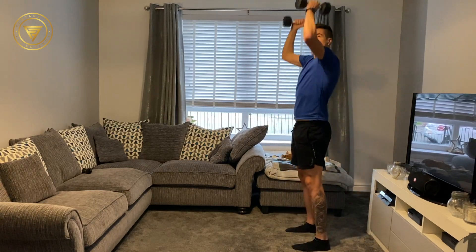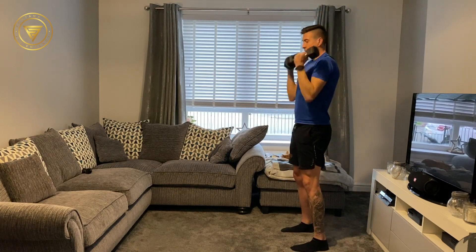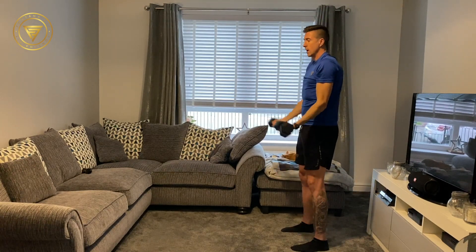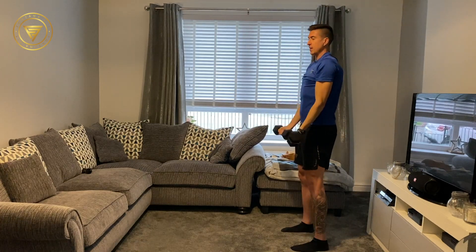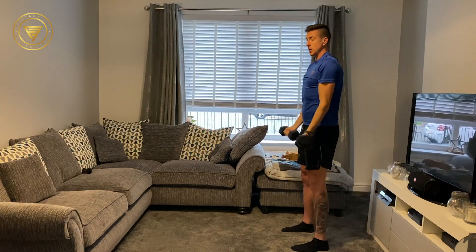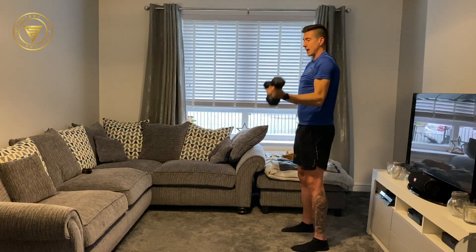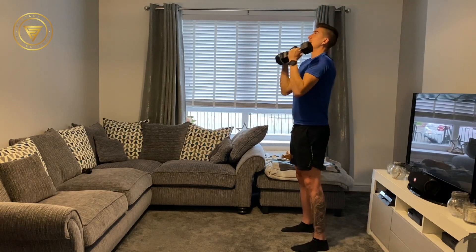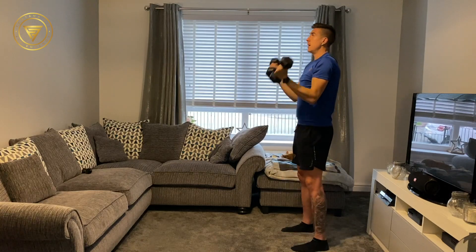Bicep curl, shoulder press, back down. In 2, 1, let's go. We're getting 2 muscle groups in this one exercise, which is really good — we don't need to spend time doing one and then the other, we're working both at the same time, getting more bang for our buck. Bicep curl, shoulder press — move at your own tempo. If your dumbbells are light you might want to move a little bit faster. In 2, 1, and rest.